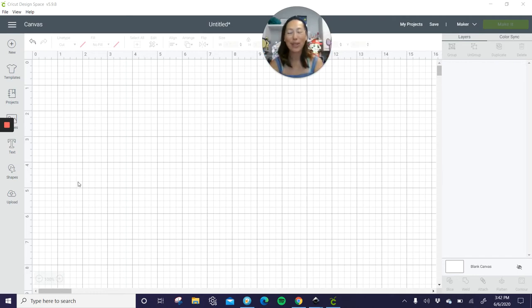It's Anne from the useless crafter. I'm guessing this is a rush request — it is a graduation project. So I'm going to knock this one out really quickly. It's a sign — I think it's probably a photo prop, but you could use it for a cake topper or cupcake topper. One is a 2020 sign and the other one is Congrats Grad. So let's do the 2020 first.